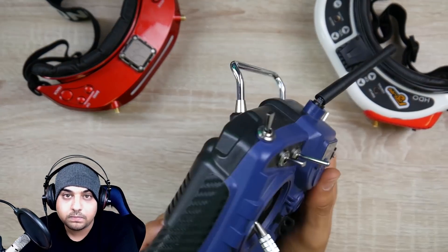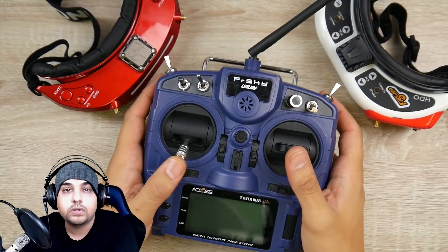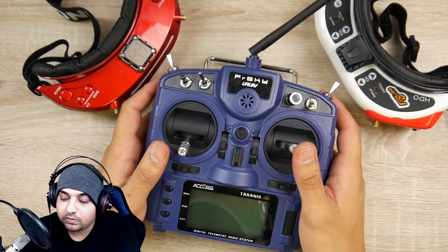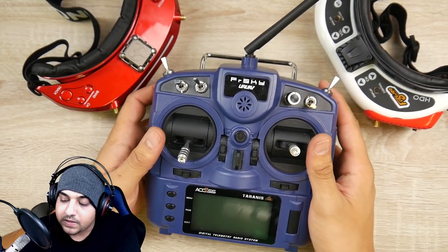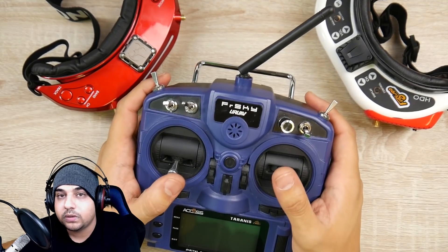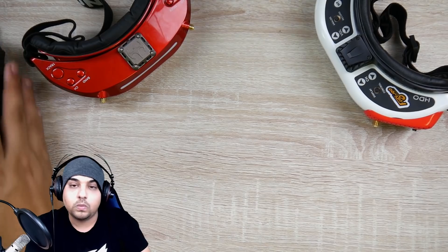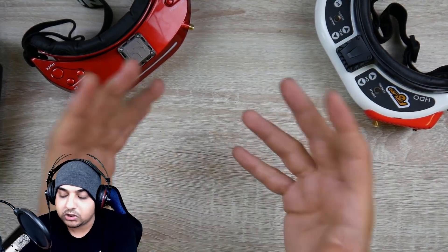It also has some mods, like the battery mod, and it's still working flawlessly. Overall, it's a great radio no matter what anybody says, and what proves it is I'm constantly using it. Anyone who has an X9 Lite, please let us know in the comments. This is a really great radio I'd highly recommend for anyone getting started or wanting to upgrade from a different protocol or company like Spektrum.